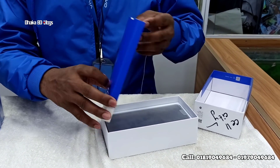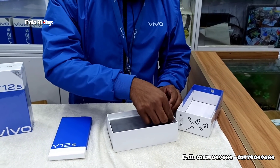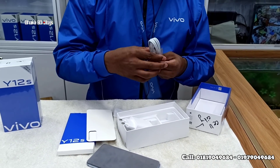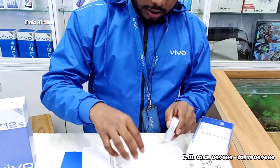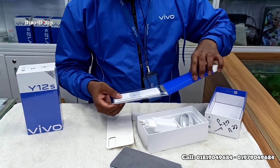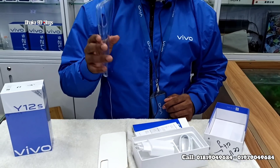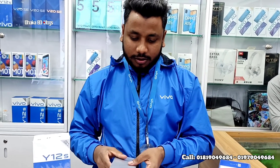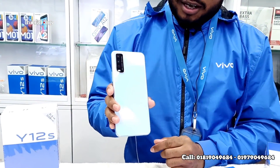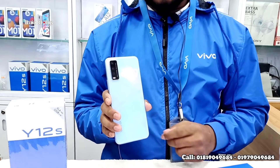In the first place, we have a catch box. Let's see — in this box, we have a micro USB cable, a charger, and a 10W charger. We also have a user guide and screen protection. Now we see the device — there is the Vivo Y12S, available in Gloria Blue and Phantom Black colors.